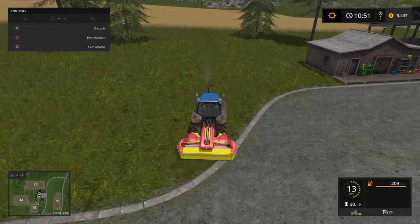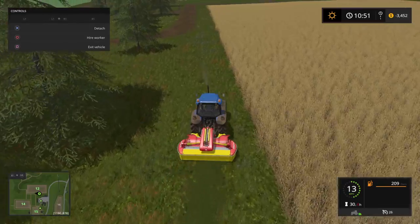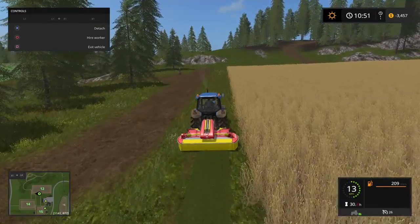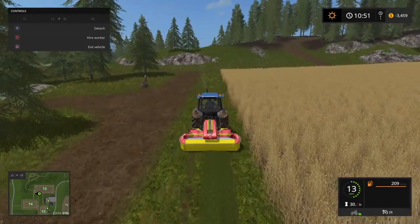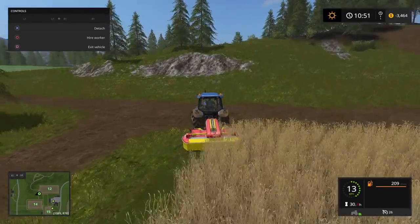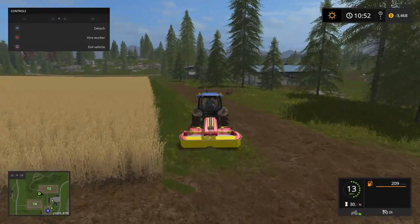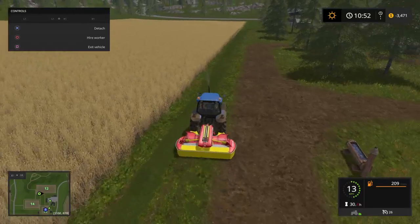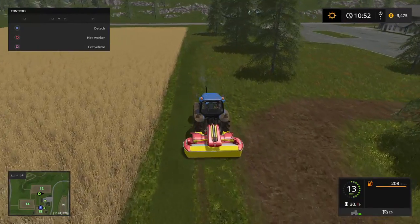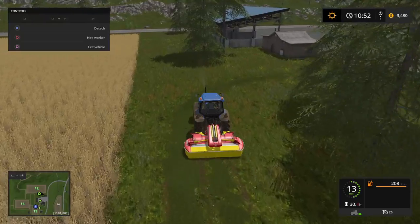Then just run over the grass to cut it. You can see the difference between what's cut and what's not cut. You don't have to do this on your own property — any grass in the game you can cut, so there's always grass you can find to cut.